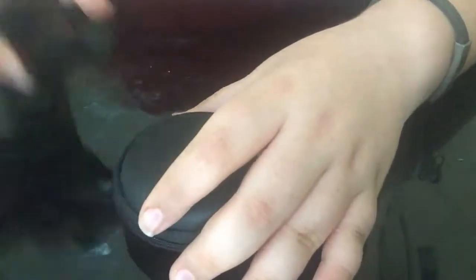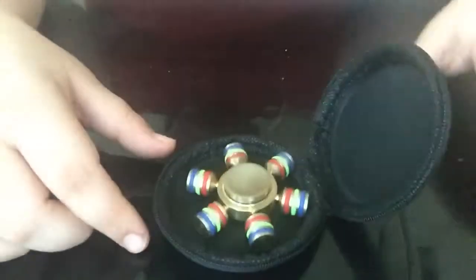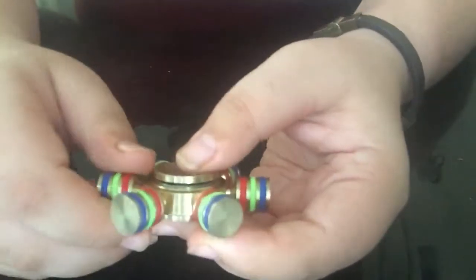So that was the first one. Now we're gonna compare it to the $20 one. Let's put this aside and open up the $20 one. Oh my god, I can't believe how good this is — it's insane!